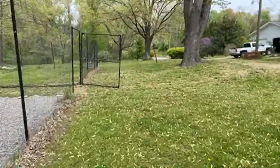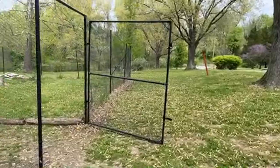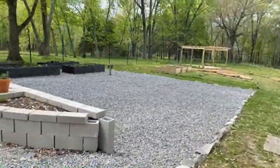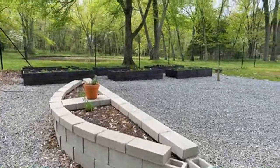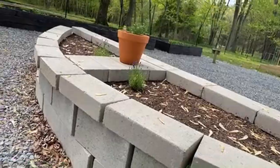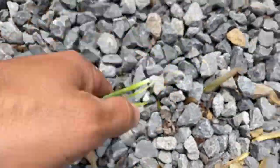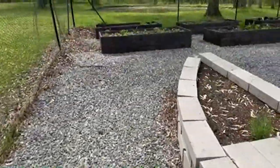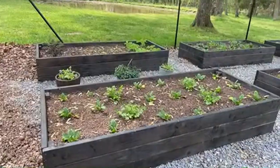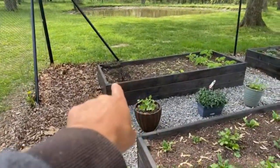I want to do some lives where I give you guys training tips. You know, we may not always be training, but I want to make sure you guys have different training tips and that you're accelerating in your training.